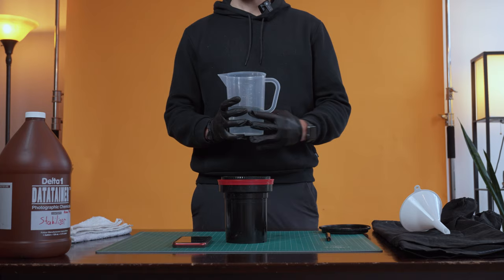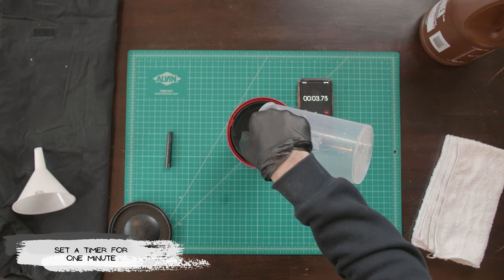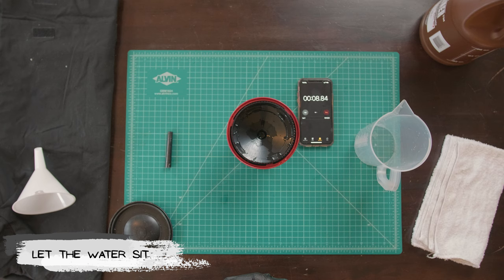Step one: fill 500 milliliters of your warmed-up water from your bucket and pour into your Patterson tank. Set a timer for one minute and let it sit. No agitating or stirring is necessary — just let the water sit. We're giving the film a first rinse. Once that minute is up, dump it out into the sink and we're ready for step two.